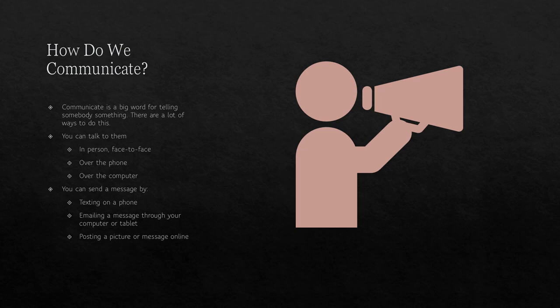How do we communicate? Communicate is a big word for telling somebody something. You can talk to them in person, face to face, over the phone, or over the computer. Have you talked to a person face to face, maybe at the Girl Scout meetings? Have you talked to people over the telephone? You can also send messages by texting on a cell phone, emailing through your computer, or posting a picture or message online. Have you noticed your parents communicating this way — by text messages, emailing, or sharing information on various platforms? They are communicating, and so are you.